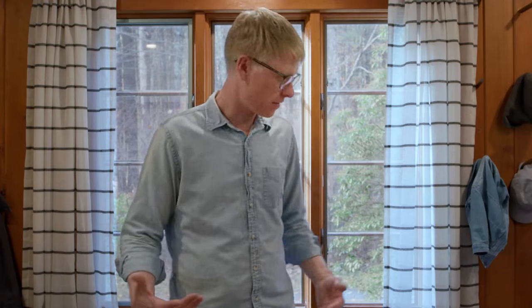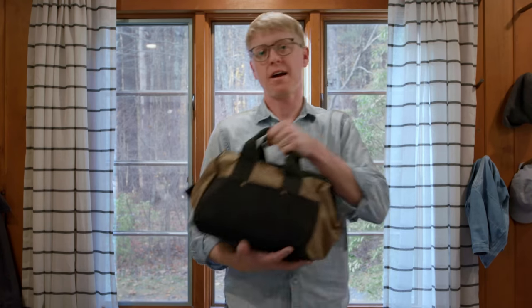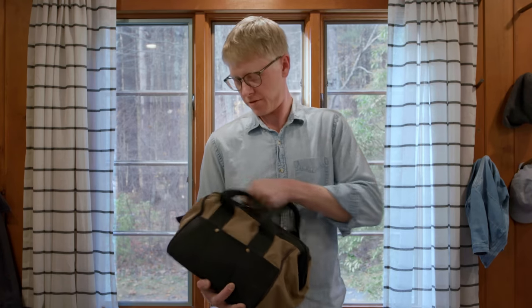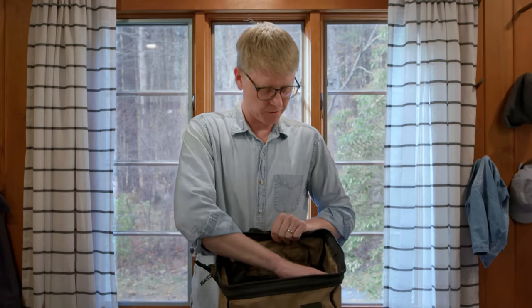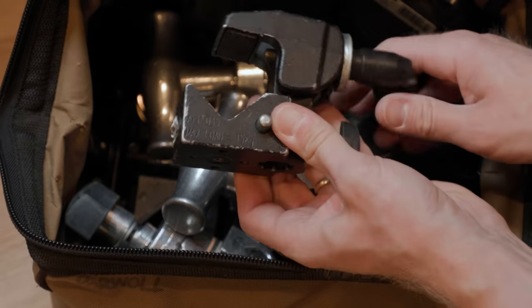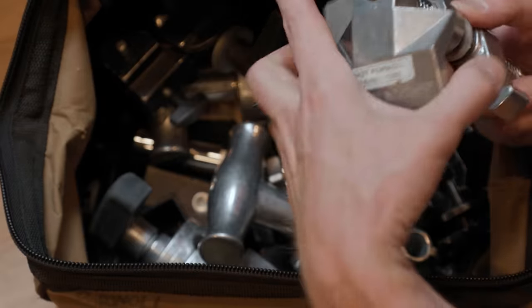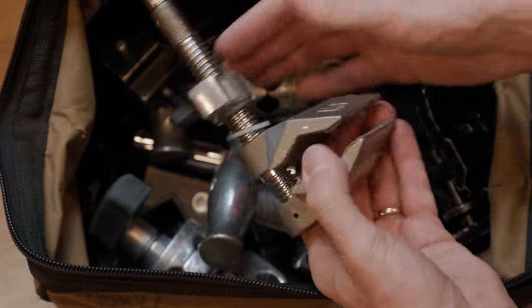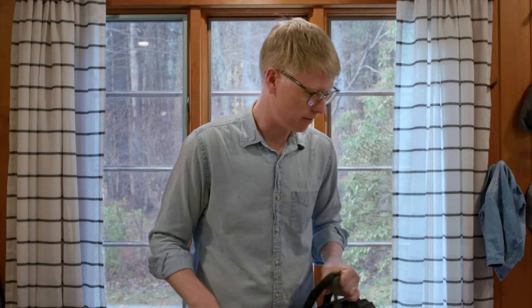So we've gotten through our lights, diffusion, and stands. The last thing is this ditty bag full of grip hardware. In here I've got a variety of Mafer clamps, Gobo heads, and Cardellini clamps in both full size and smaller versions. Having a grab bag of these grip items is really, really good to have.